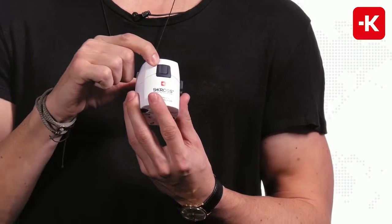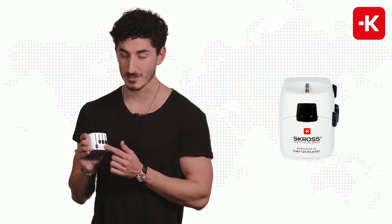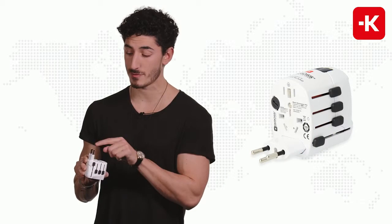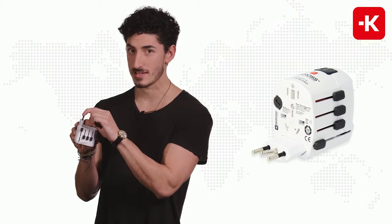Now there's a release button positioned at the top. All you got to do is push down, turn the adapter around, and you have these beautifully patented country sliders. If you slide the first one up it'll take you to Switzerland, push the pin down to Brazil, and all the way to the bottom, Italy.